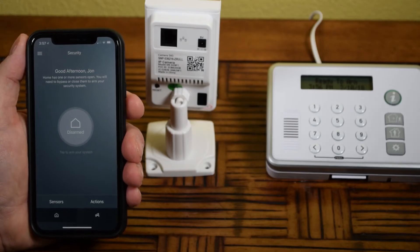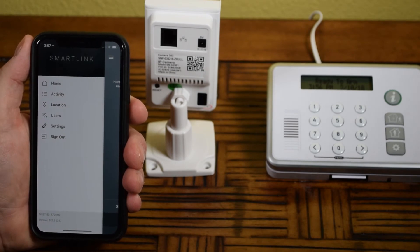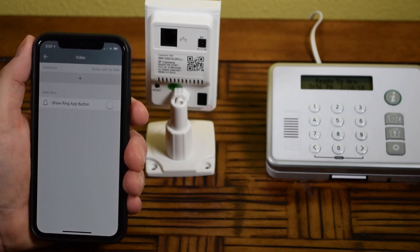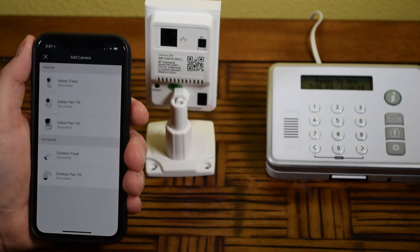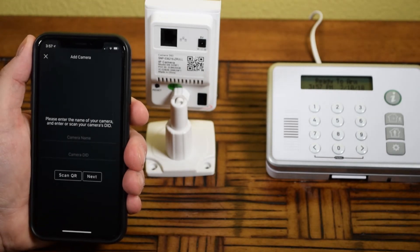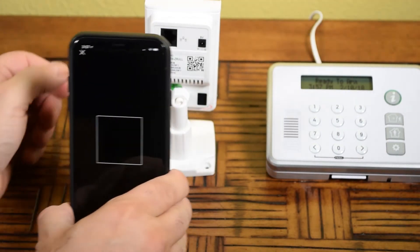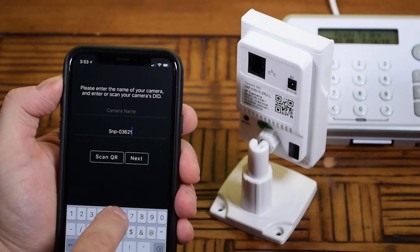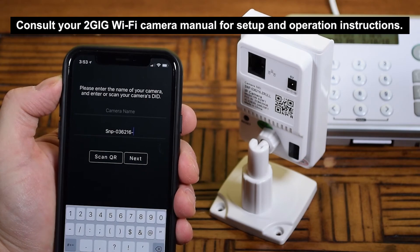To add a 2GB WiFi camera, select Settings, and then select Video. Select the Plus option listed under Camera, select your camera type, then follow the on-screen instructions. Scanning the camera's QR code will let you quickly add the device, but like the sensors, you can also add the camera by entering the information manually.